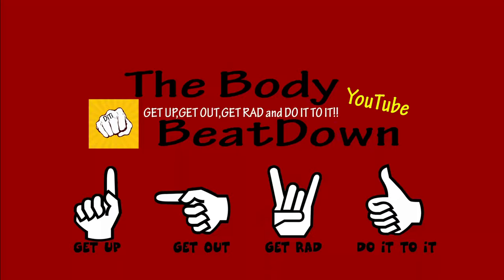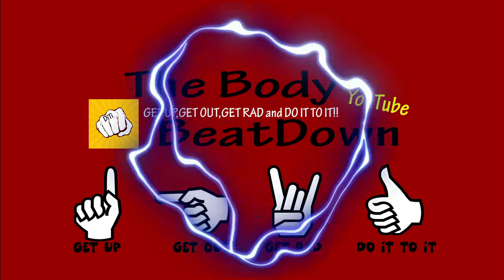Anyway, don't forget guys — get up, get out, get ran, do it, do it. We'll see you next time on the Body Beat Down. Now go beat your body down and I'm going to continue. We'll see y'all later. Get up, get out, get ran, and do it, do it.